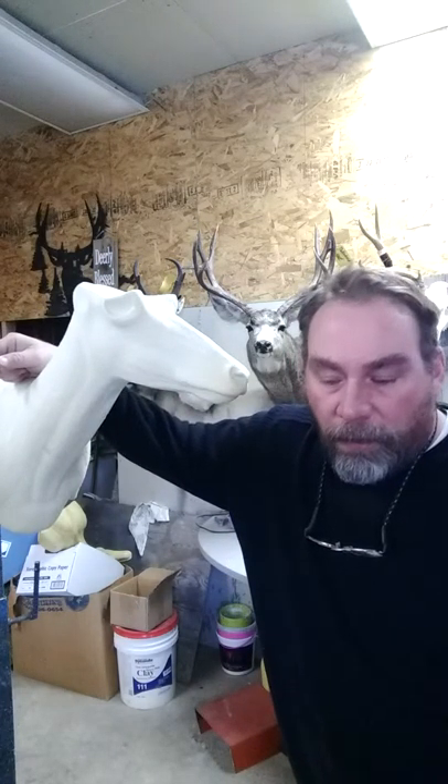Good morning YouTube. Williams Outdoor, this is Randy. I just thought I'd do a short video on a little bit of taxidermy — on how to scratch a form or prep it for the hide.